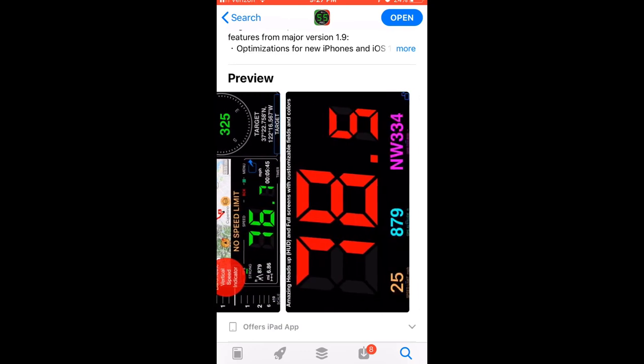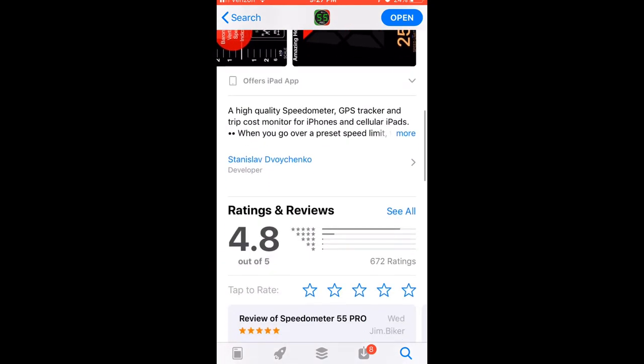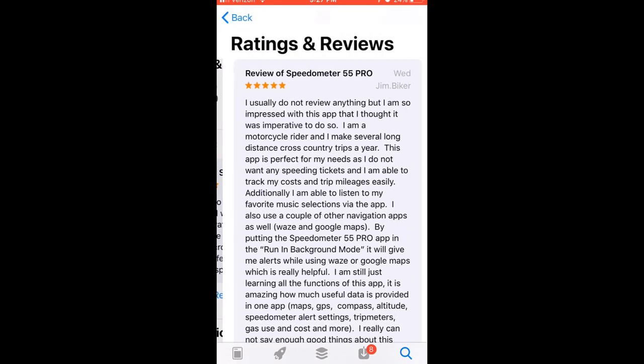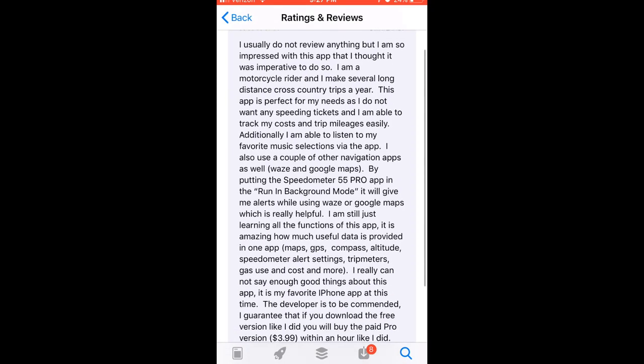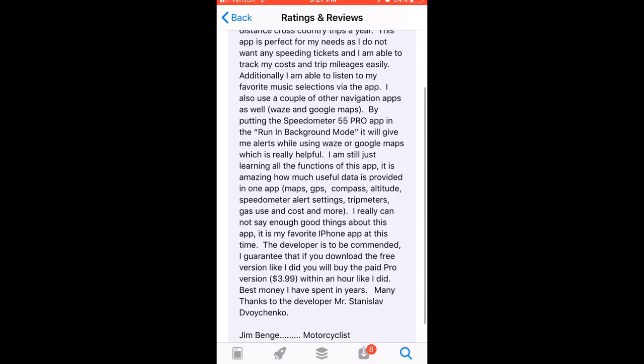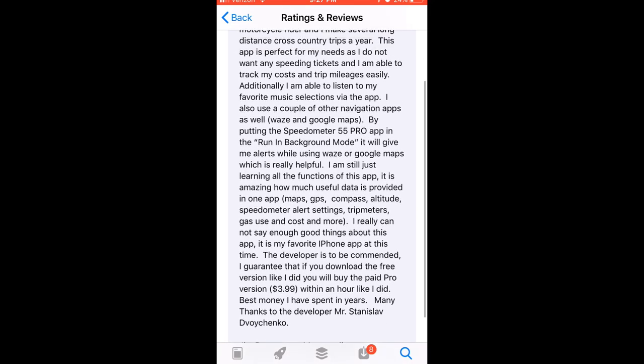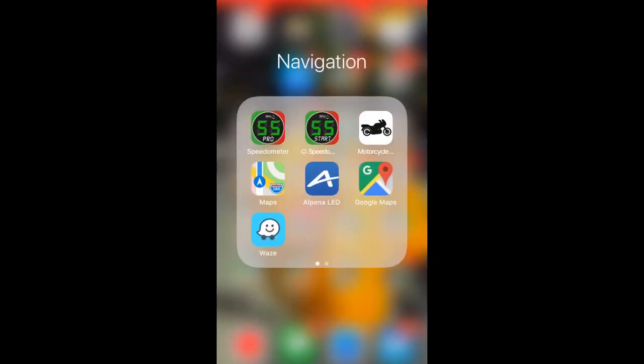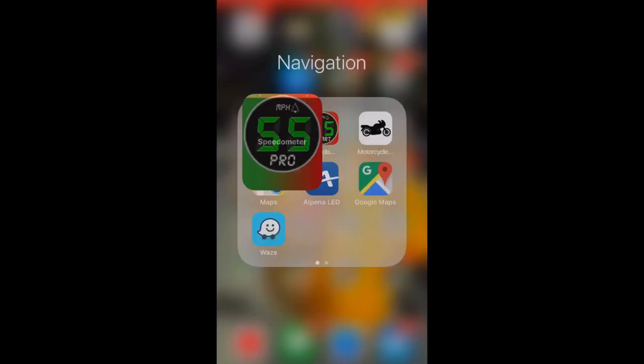You can do waypoints, breadcrumbs, make it sideways. And then you look at some of these gleaming, detailed reviews as to why this one is good compared to other apps. I went ahead and got the free one, and then I ended up buying the Pro version.